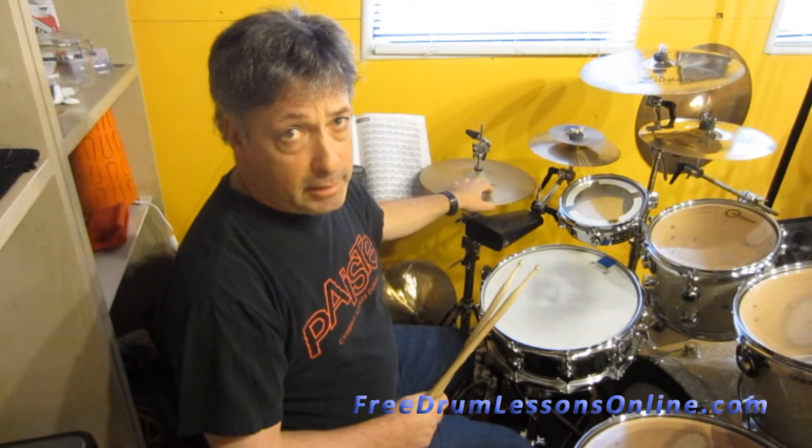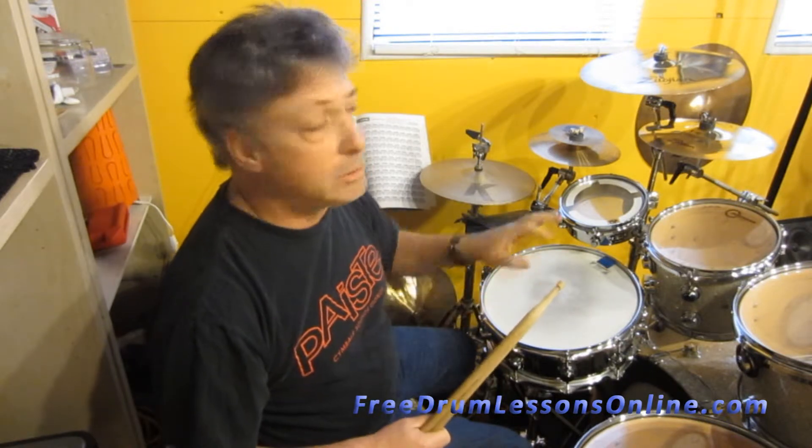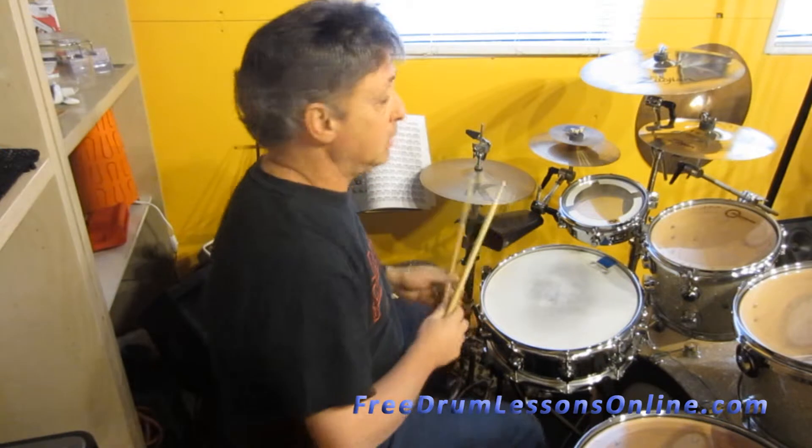It's where you play both hands on the hi-hat, two and four on the snare drum, and whatever kick drum pattern you want to use. So let me give you an example. I'm just going to play the hi-hat and the snare drum, if you like this.